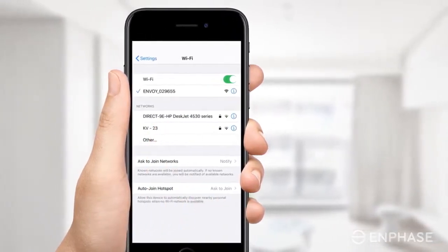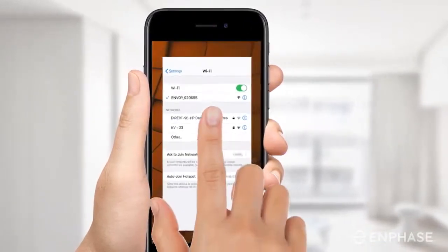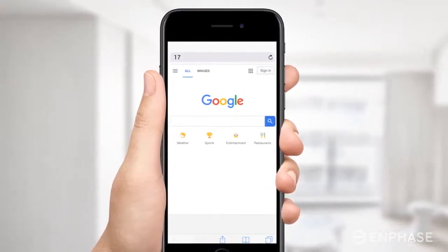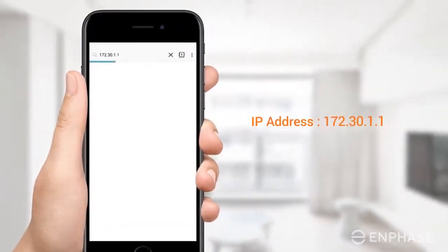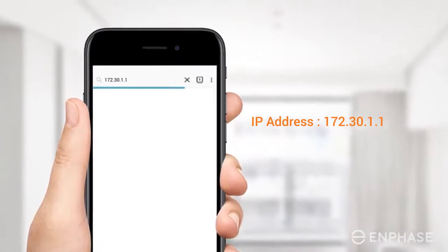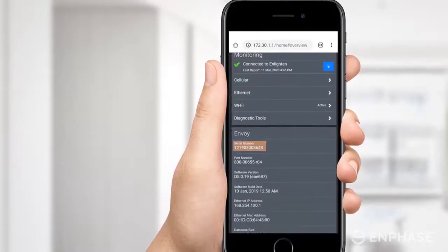After you have joined the Envoy's network, you will see the status confirming that you are connected. Open a web browser on your device. In the address bar, type in the IP address displayed on the screen. Note that your device is not connected to the internet at this point — it is connected to the Envoy's Wi-Fi network.